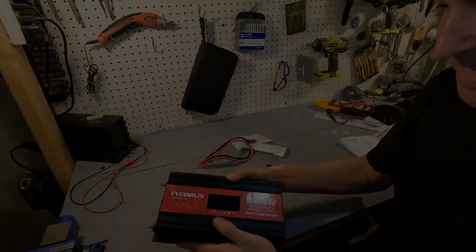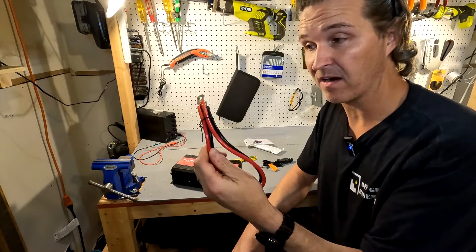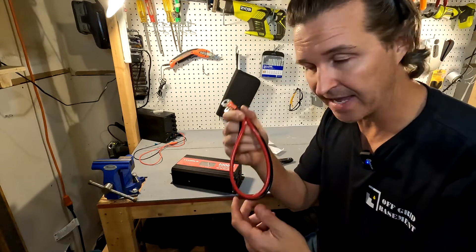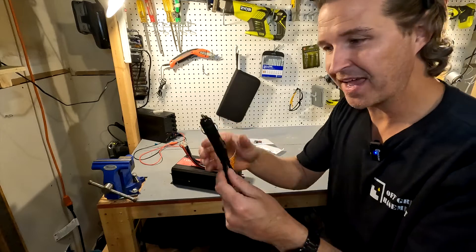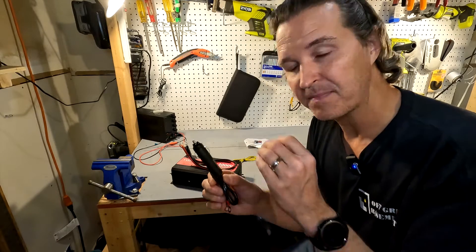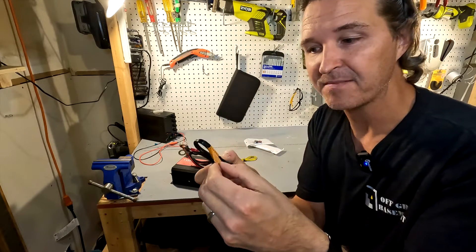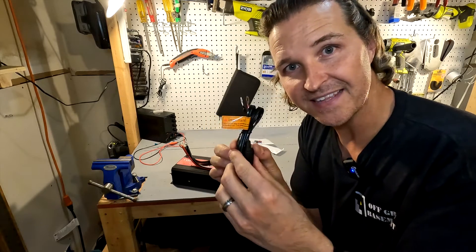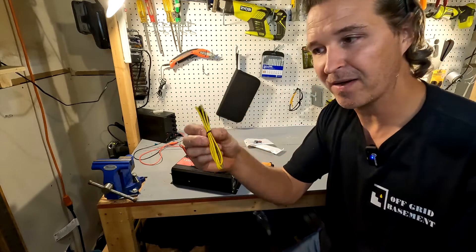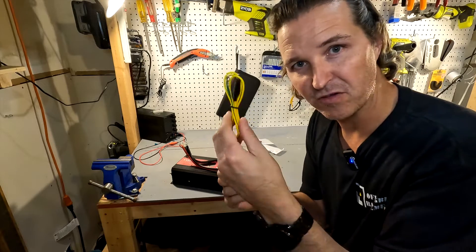The housing is all aluminum, which is nice. It came with battery connectors that look to be 8 or 10 gauge wire — pretty small, but that's what we'll use for testing. It also came with a cigarette lighter adapter, which I thought was ridiculous for a thousand watt inverter. They do include a warning that if you're going to use more than 150 watts you need to connect to a battery and not use the cigarette lighter adapter. The grounding cable is good for connecting to the frame of your car or RV.